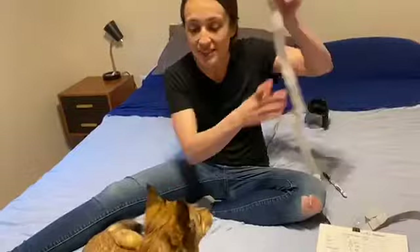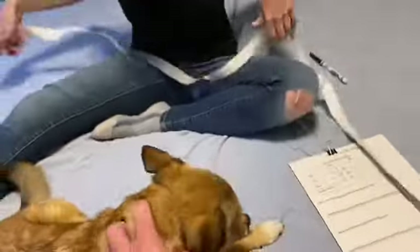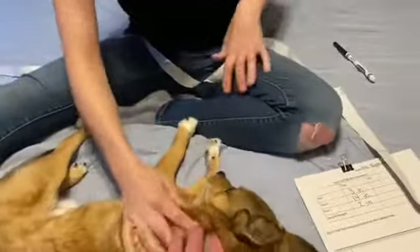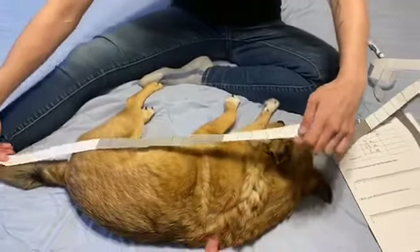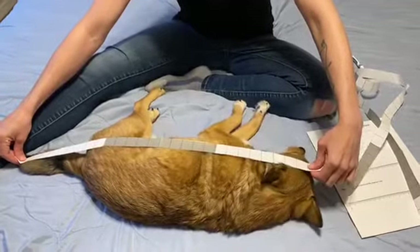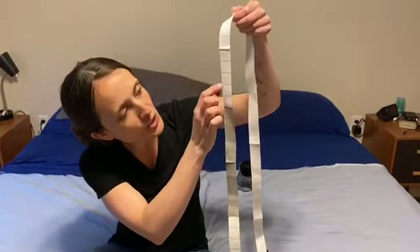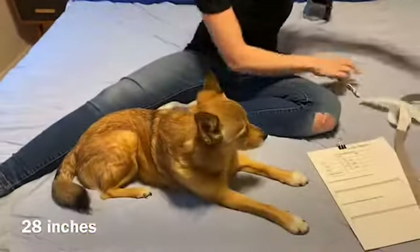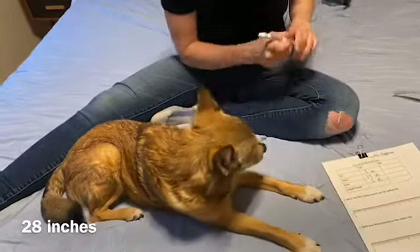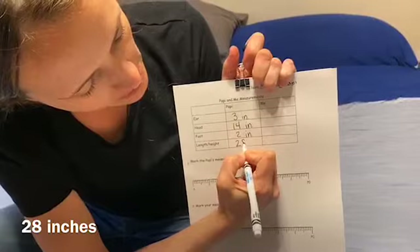The last thing I'm going to measure on Poppy is his length. We're going to see how long he is from the tip of his nose down to the end of his tail. We count: ten, twenty, twenty-one, twenty-two, twenty-three, twenty-four, twenty-five, twenty-six, twenty-seven, twenty-eight. He is twenty-eight inches long! So I'm going to write my two tens, my eight ones — twenty-eight inches.